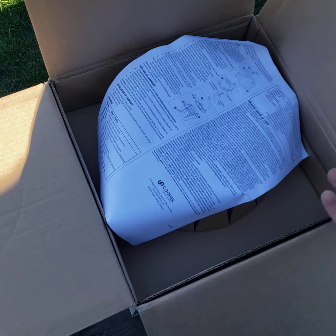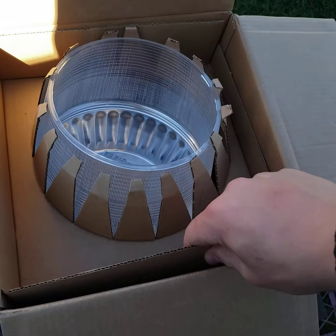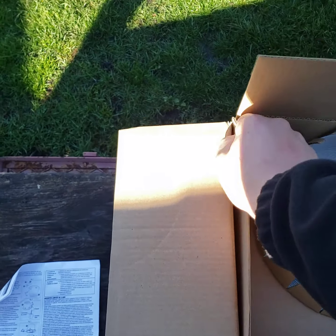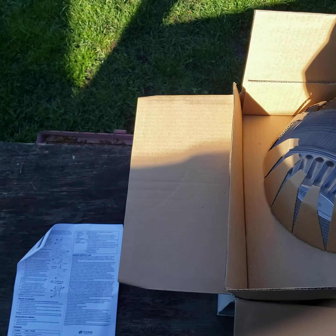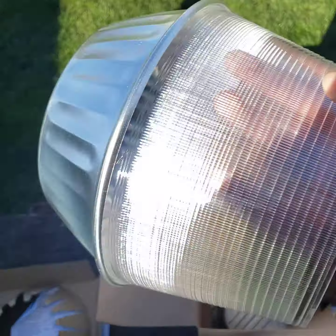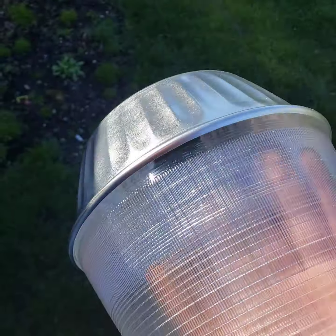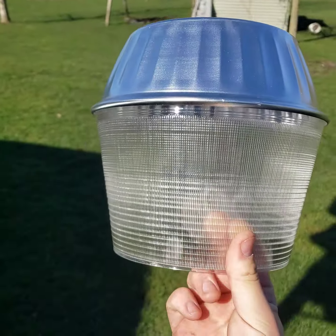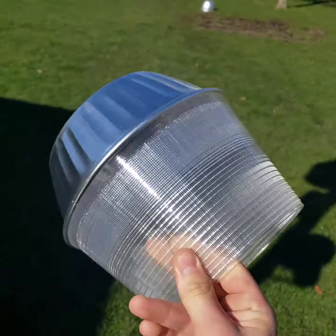We're going to open it up on the extension — we've got some instructions. We've got the shade protector or whatever you want to call it. But this lens is actually really good quality — very good, very nice.